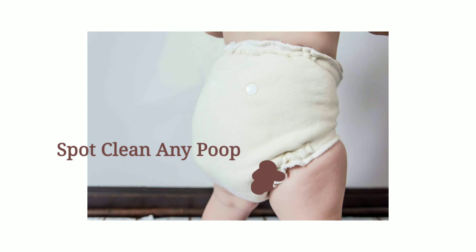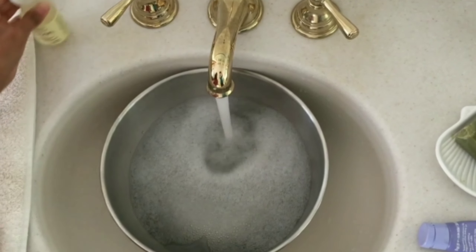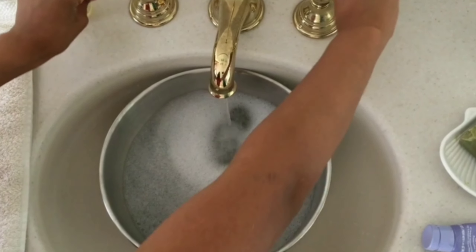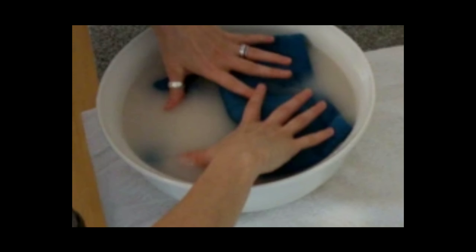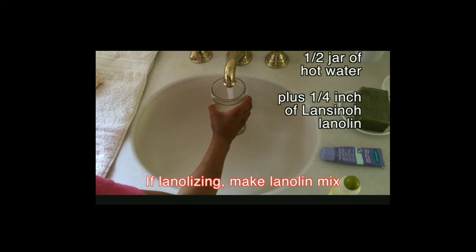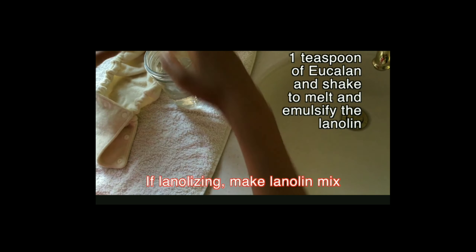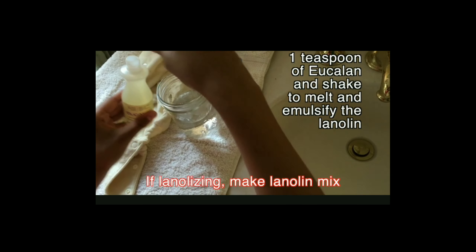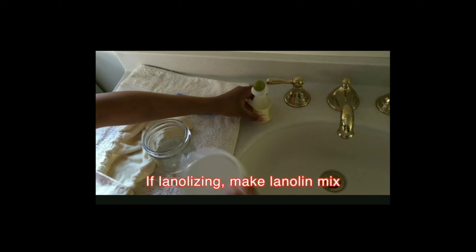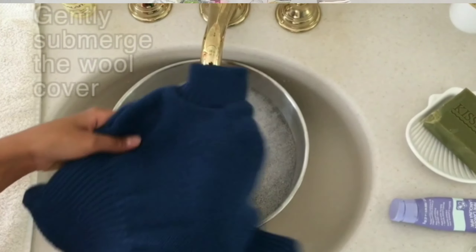Before lanolizing, always remove any poop from the cover first. Turn your wool inside out and follow the same process as washing — fill a container or sink with enough water to cover the wool. To prepare the lanolin mixture, use a container with a lid like a mason jar. Fill it about halfway with very hot water, add one to two pea-sized amounts of lanolin and one teaspoon of Eucalan or a similar wool wash, then shake vigorously to melt and emulsify the lanolin. Once mixed thoroughly, pour it into your wash water.